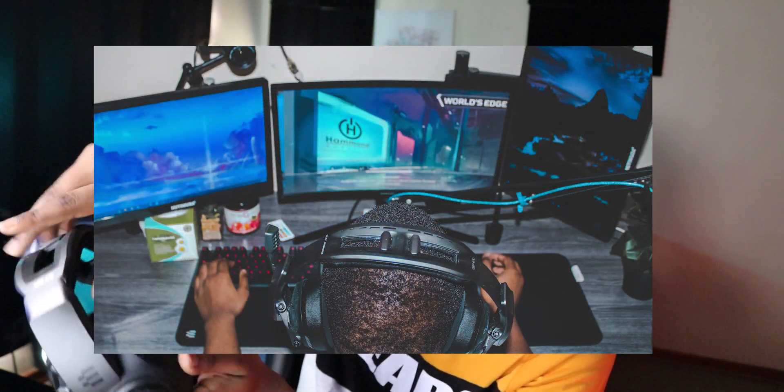Pulling the headset out of its case — here it is in all its glory. I'm really a big fan of the design. The only complaint design-wise is the microphone, which is completely attached to the headset. You can't take it off — you can just pull it up and down. The headpiece at the top is solid material with foam padding for your head so that it sits comfortably.